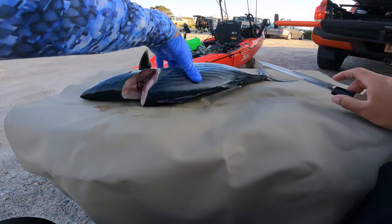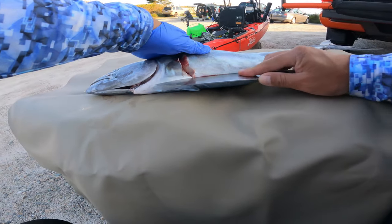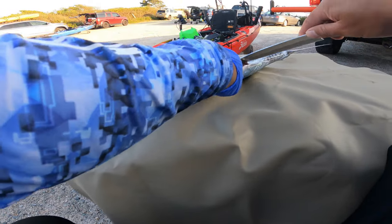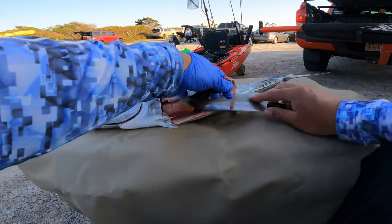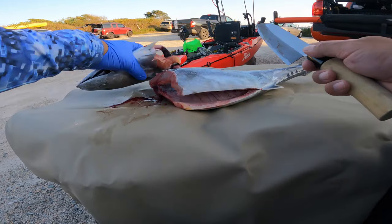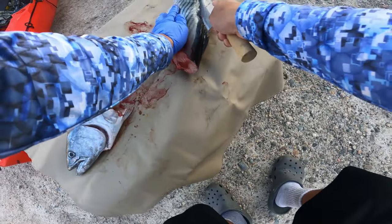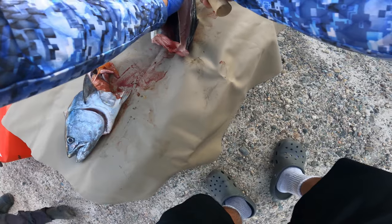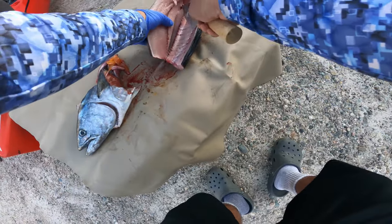We're going to go ahead and start by removing the head, then cut along the belly so we can remove the guts. Just slice it down the middle and you can pull all the guts right out. With the head, just snap it right off. Fillet the bonito just like any other fish — score the top, take your knife, run along the bone, and when you get to the pin bone just glide it above, and that will be almost boneless.